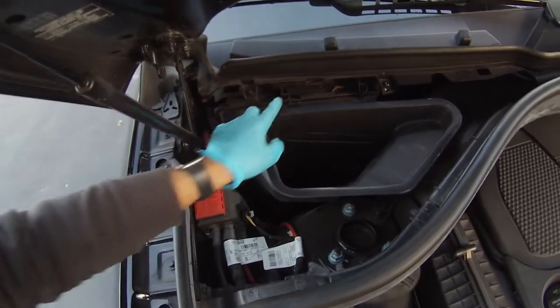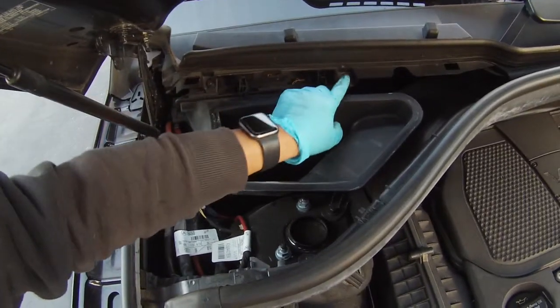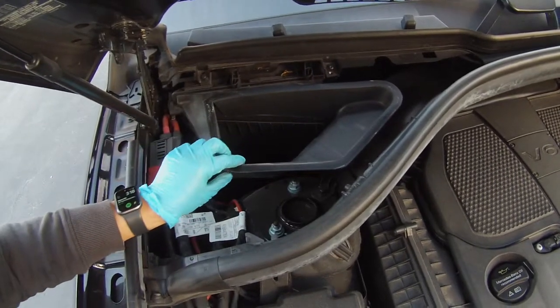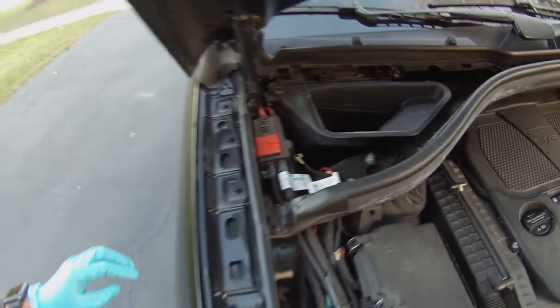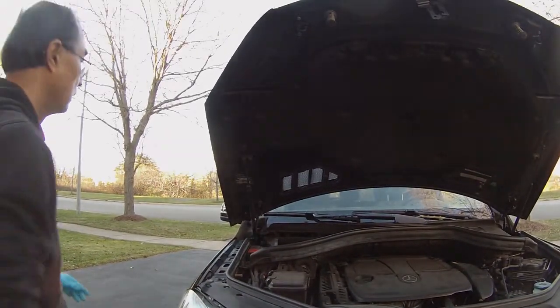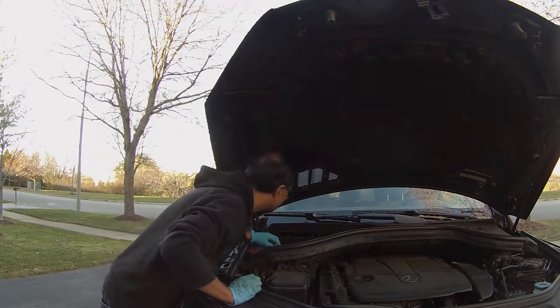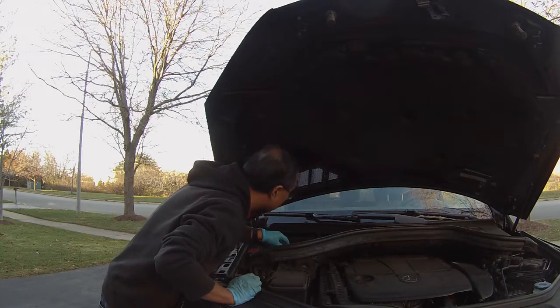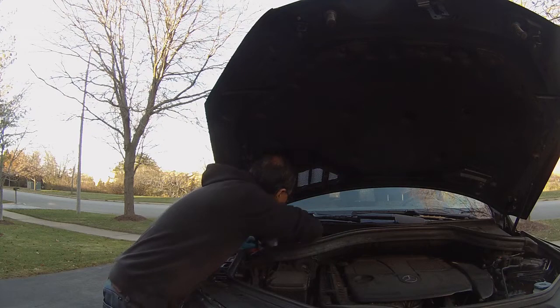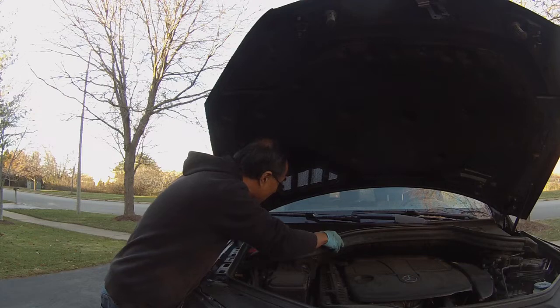Next, we need to pop up this cover as well — it also has three tabs. We need to pop up another cover, and once we remove that cover, we can see the first filter. The ML350 has three total filters: two inside and one exposed to the outside.